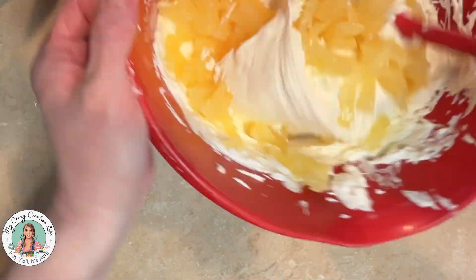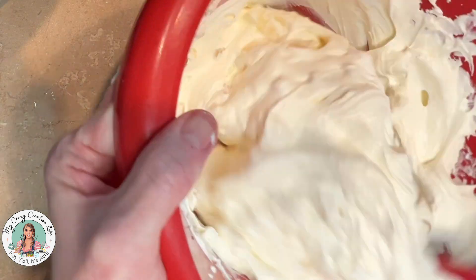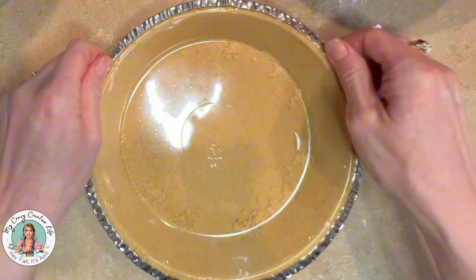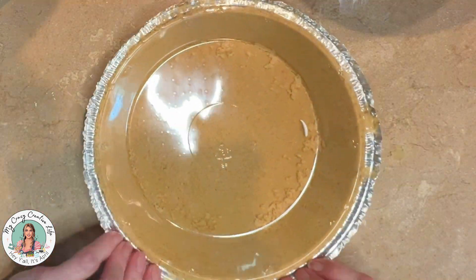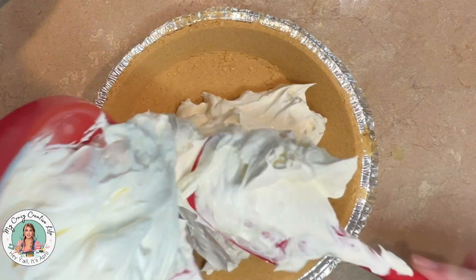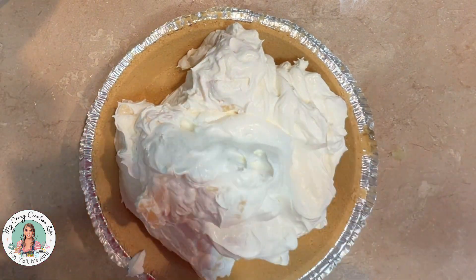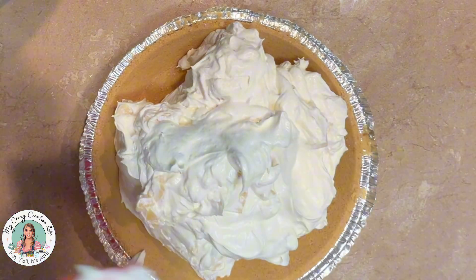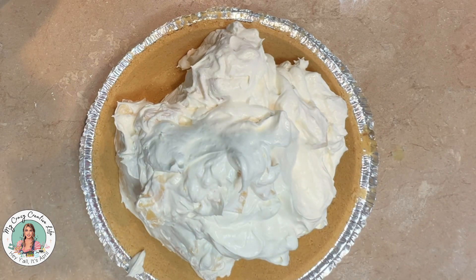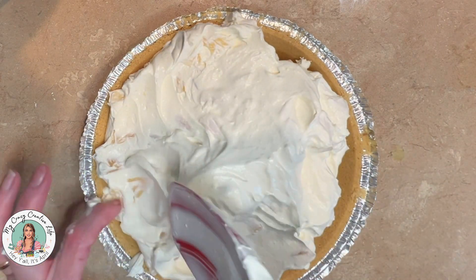Once you've got all your Cool Whip whipped up with the jello, take your drained pineapple pieces and fold them in gently. Next, take a graham cracker pie crust and dump the filling in. Honestly, I think this recipe could have filled two pie shells, but since I only had one it's going to be a really tall pie — and that's perfectly fine.